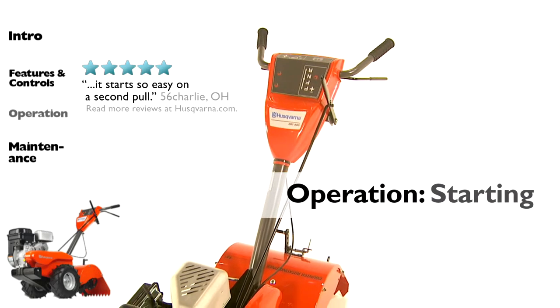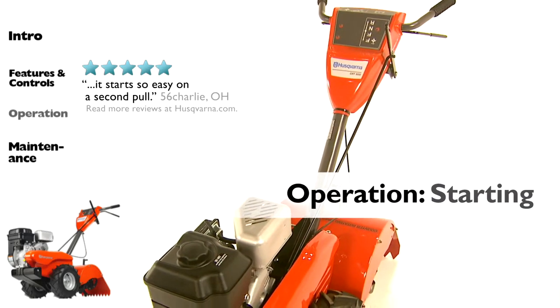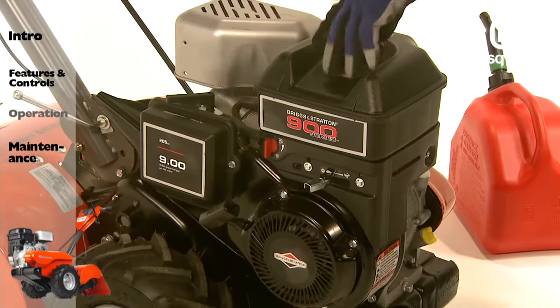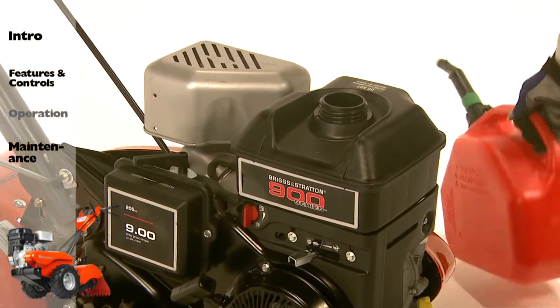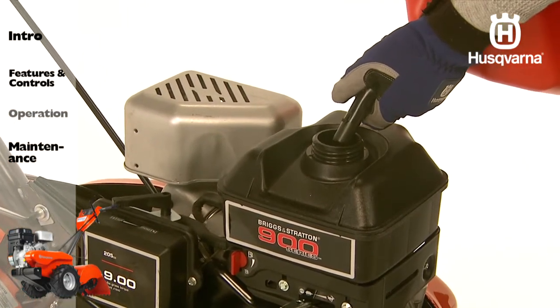When starting the engine for the first time, or if the engine has run out of fuel, it will take extra pulls of the starter handle in order to move fuel from the tank to the engine. The fuel tank is located on top of the engine. The tank capacity is 3 quarters of a gallon, 2.8 liters.